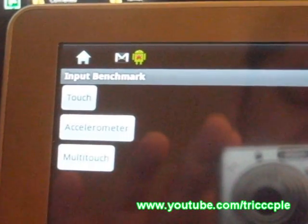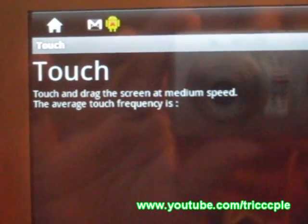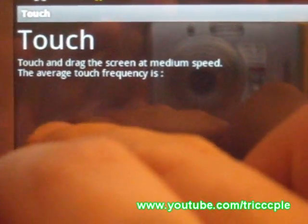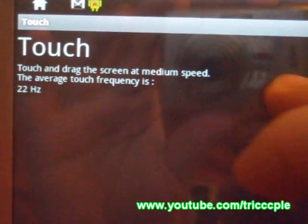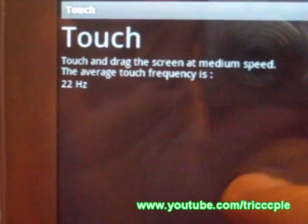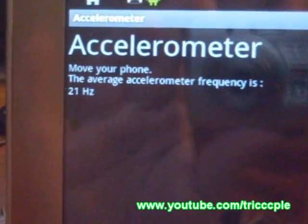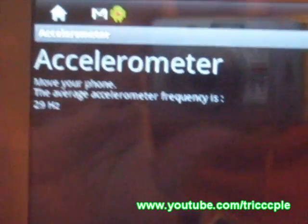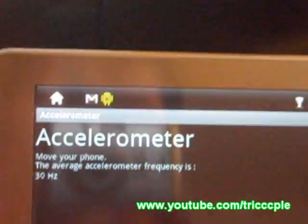Next up, a little program called Input Benchmark. This device doesn't have multi-touch, so we are going to go with the touch. Drive the screen at medium speed. Result: 23Hz. And the next measurement — I don't know what that means, but 30Hz.